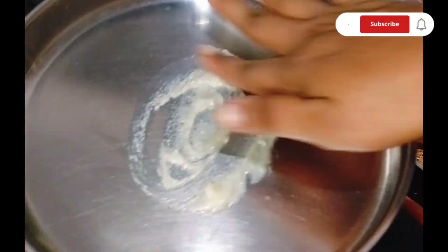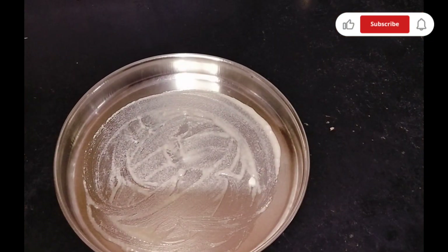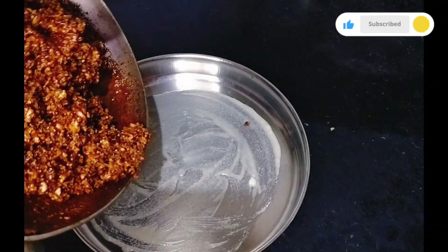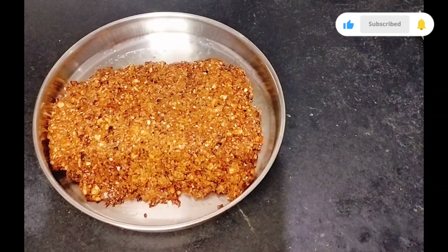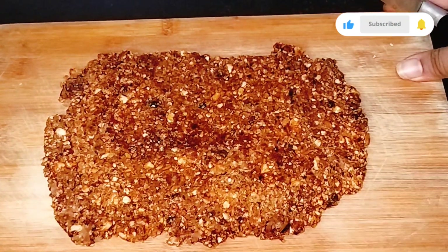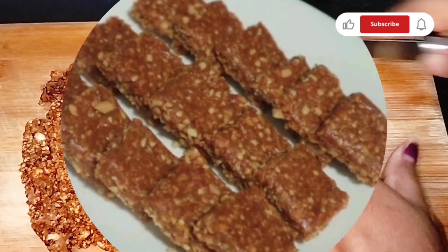Mix it in a small shape. It is clean. I will cut the lid and cut it in half shape. It is very tasty.